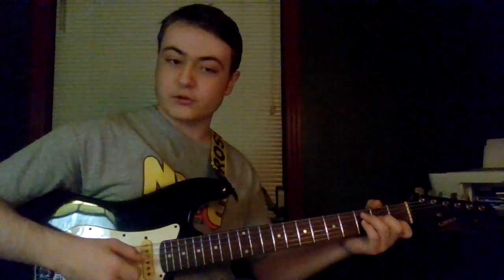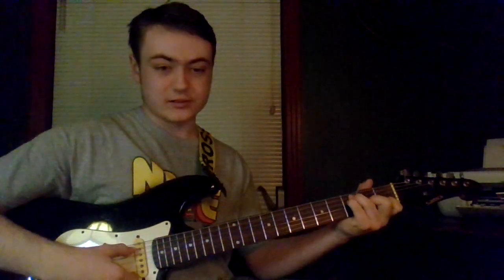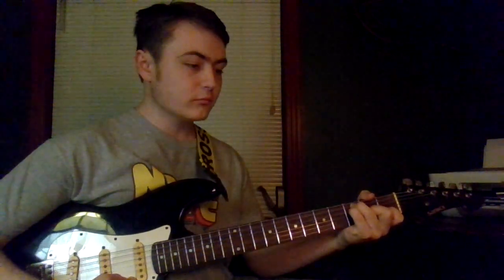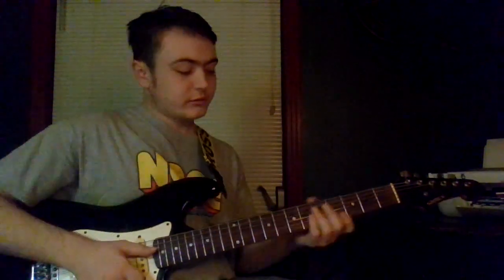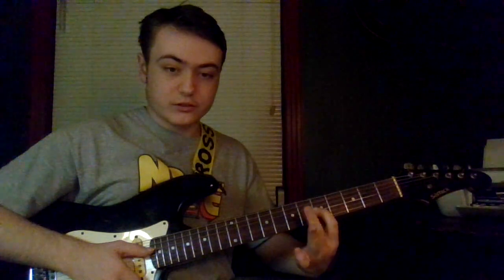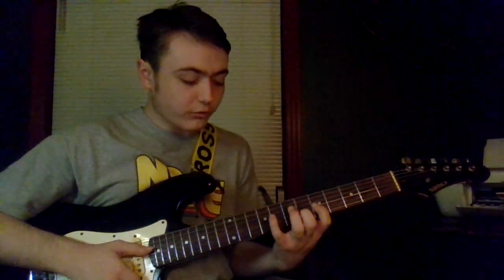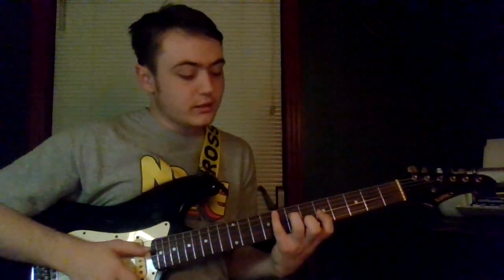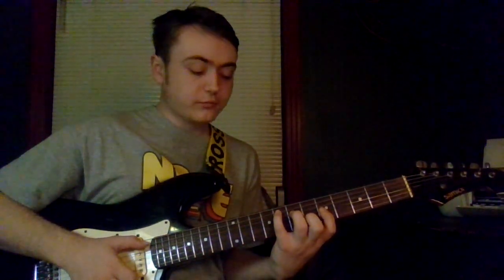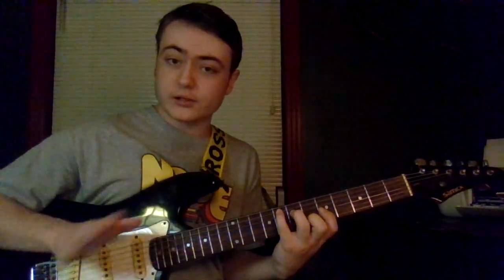As far as not hitting the low E string, coordination is about the only thing I can tell you — sorry about that. Anyway, it sounds like this. For the second variation: first finger on the fifth fret of the G string, second finger on the sixth fret of the B string, third finger on the seventh fret of the D, and your pinky on the eighth fret of the A string. Again, don't pluck any E string.